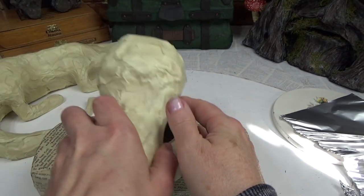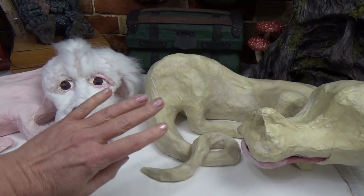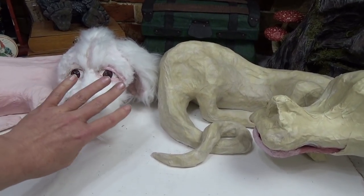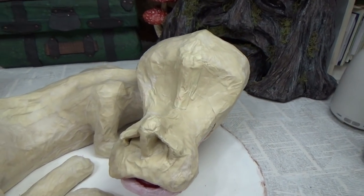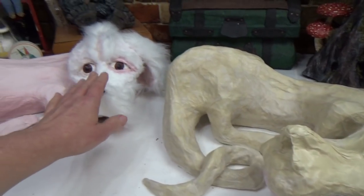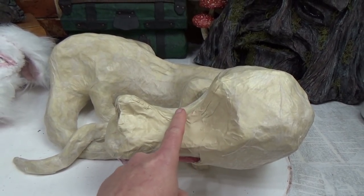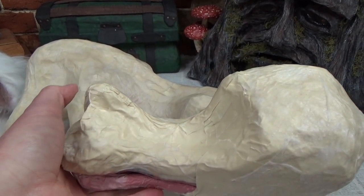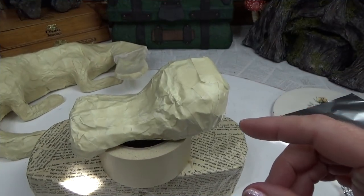I removed clips showing head shaping since that's the part that bothered me about the first dragon. I'll show how I added details in upcoming clips. For the nose: I'll show the process used on the first dragon — the same process — except I lowered one part and raised another for a more pronounced nose. Let's do the bridge of his nose first, then work on the nose and the front of his lip.